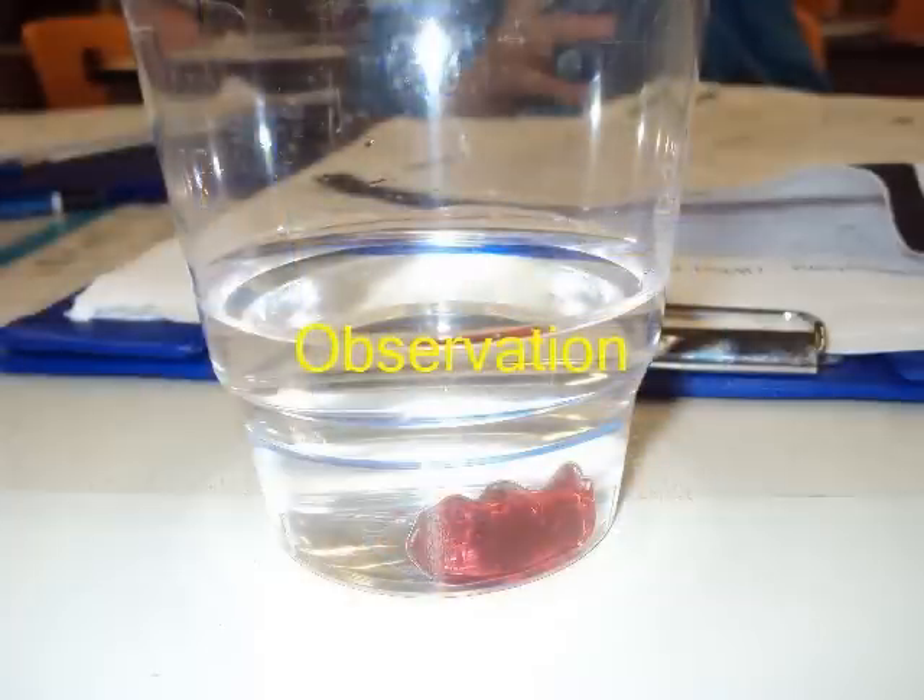Before we put the gummy bear into the water, the gummy bear smelled like strawberries and cherries. The gummy bear was one centimeter wide and two centimeters long. The gummy bear was bright red.